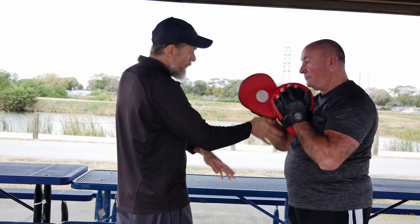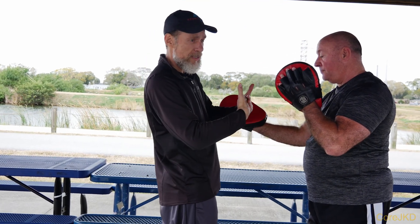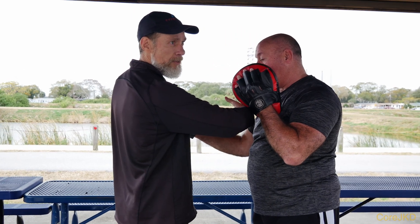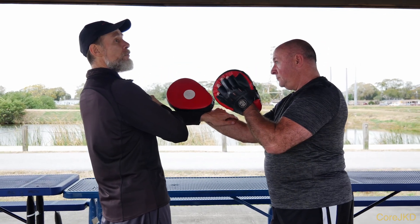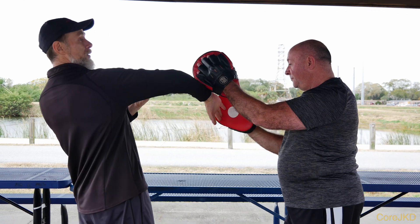Moving forward helps make that happen because it does two things: one, it makes it a shorter distance for me to hit him; and two, it starts to jam his punch with the other hand. If I stay out here because I'm afraid of getting hit, he'll most likely get that shot off and interfere, and then I've got to work another bong saw or do something else.